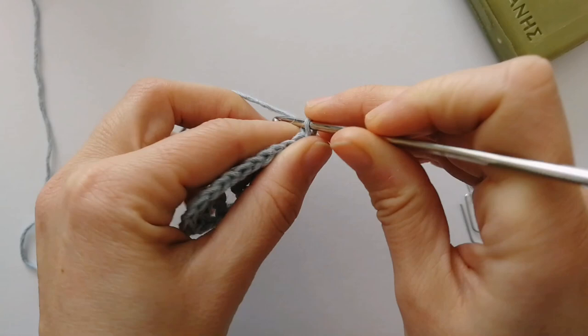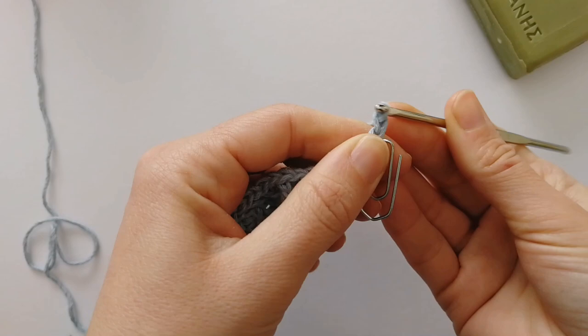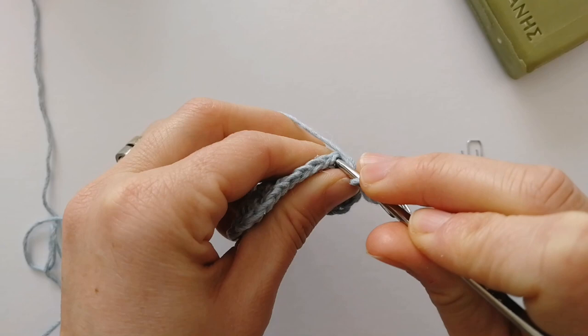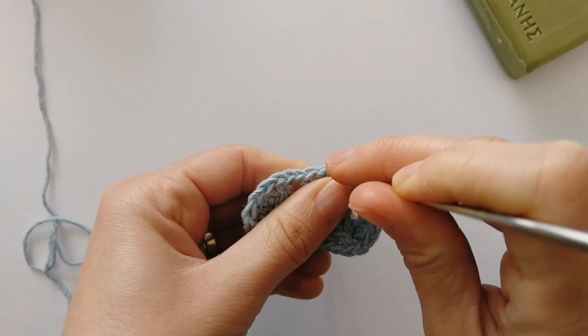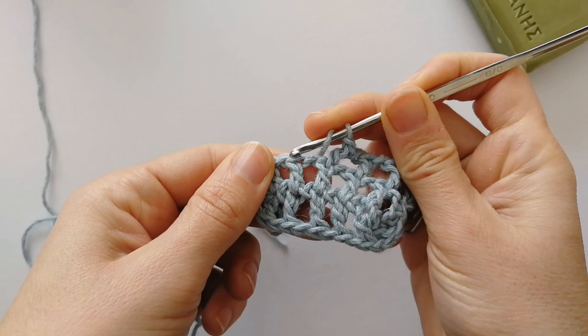We'll start our next round by chaining three again — this counts as our first double crochet of the row. Mark this last chain. Then chain one, skip this chain space, and work into the top of the double crochet of the previous row. Yarn over and do your double crochet into there. Chain one, work into the top of the double crochet — just continue like that all the way around, chaining one and making a double crochet into the top of the previous double crochets.